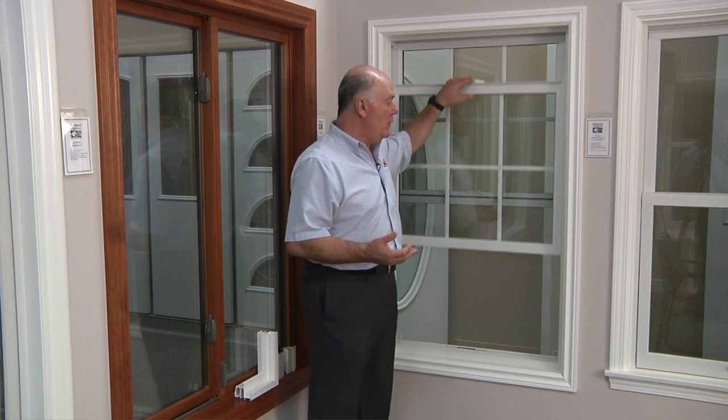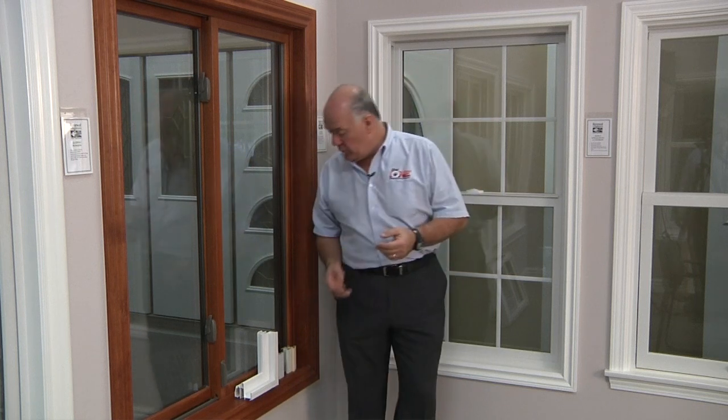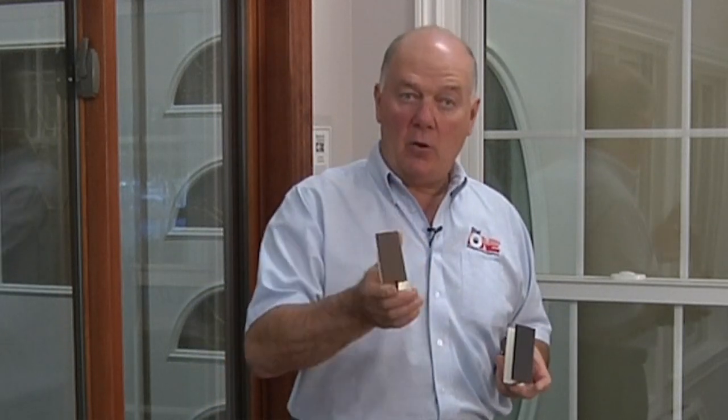So this is our single hung window. It's available with optional grills between the glass. Another option is that in addition to white, we have four other colors, including a dark bronze color and a cocoa bean color. These are colors you simply cannot get in vinyl because if you were to put this type of dark color on a vinyl material, it would heat up and distort and create all kinds of problems. Some manufacturers are putting paint on their vinyl now, but the warranty is very limited. So if you need a darker color and you're looking to stay within a certain budget, this is certainly a window you should consider.